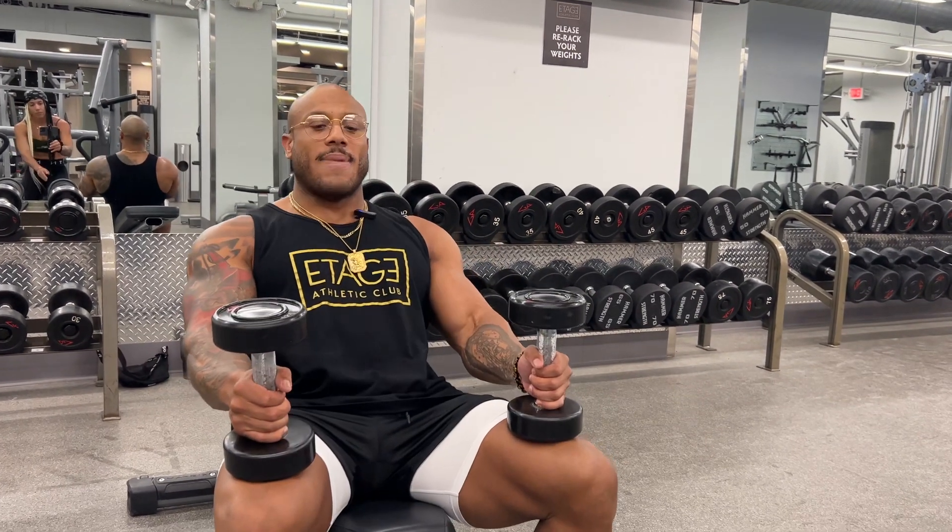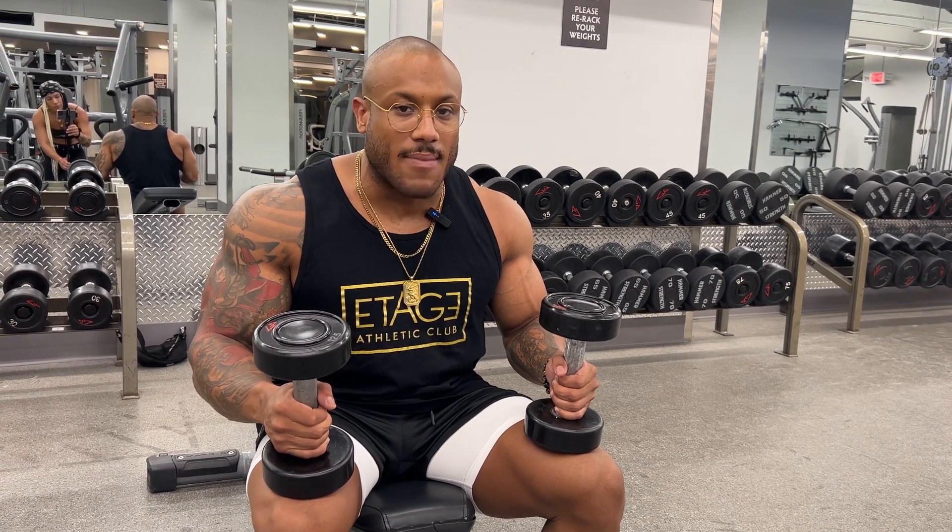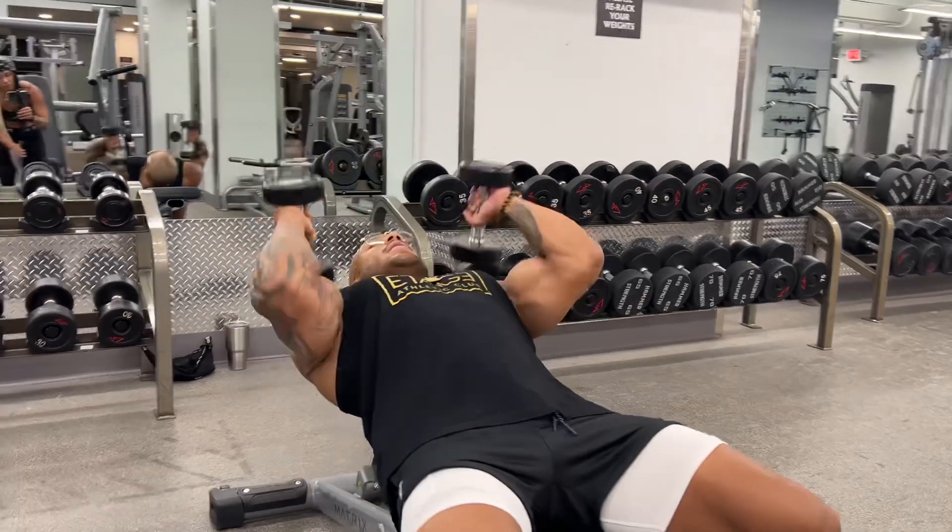I'm going to go ahead and lay back. Now because this is an isolated movement, I don't want to use my shoulders too much. I want to just kind of keep it directly at my elbows. So I'll lay down just like so,